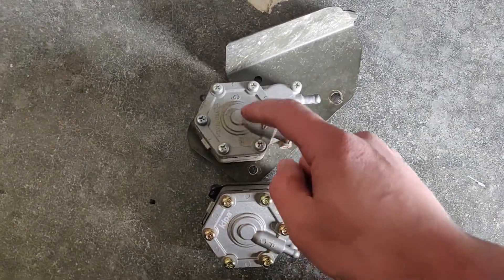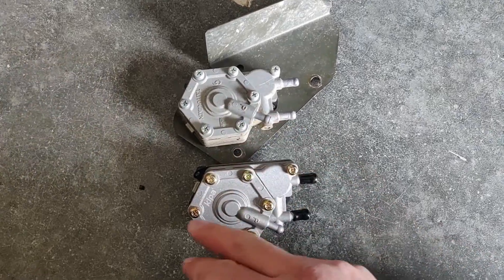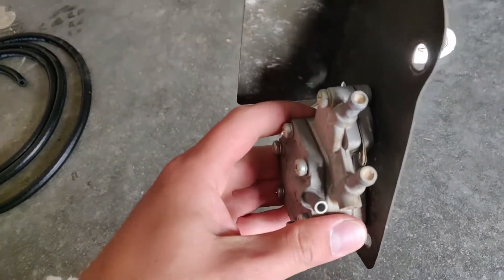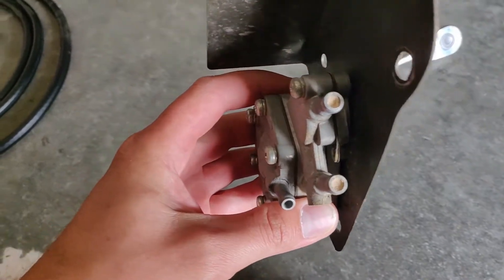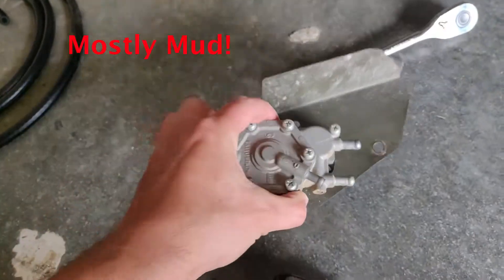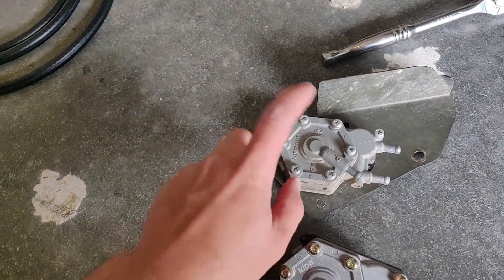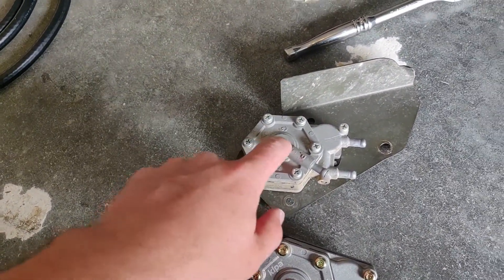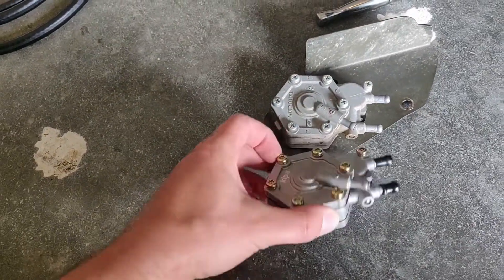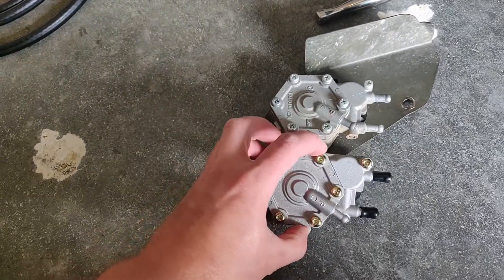This fuel pump is just on this plate here. You don't have to take any plastics off and it's just held on by these two 10 millimeter bolts. The back of the fuel pump is held on by some nylon nuts. We're going to go ahead and take this vacuum line off and this thing will come free. We'll be able to mount the new one up to the plate. Just make sure these are the same orientation before putting anything on. This fuel pump could actually work but if you look through here the lines are actually clogged with mud and grime.